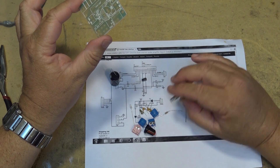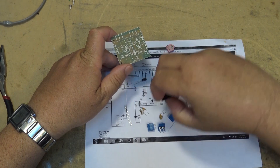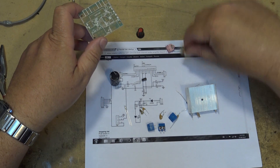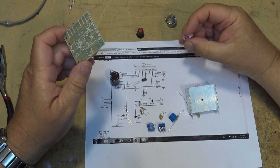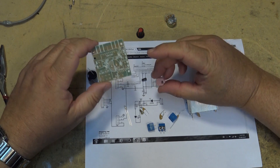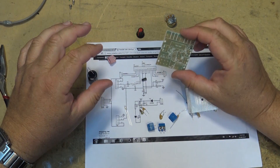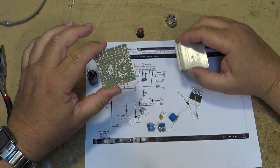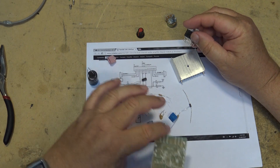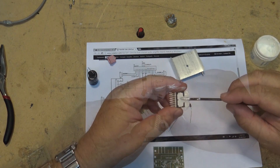It doesn't come with much in the way of instructions — there's a schematic diagram here, but we won't have any problem mounting the parts. There's a volume control pot, and J7 will be the audio input. There are just a couple of components: an IC and a couple of resistors. We'll start by mounting the IC.